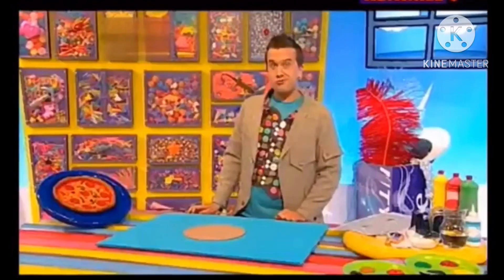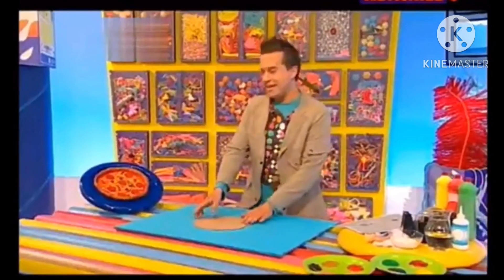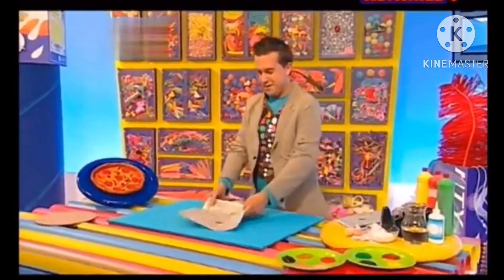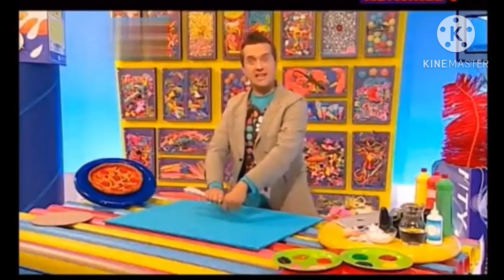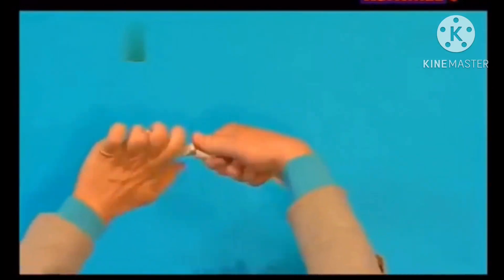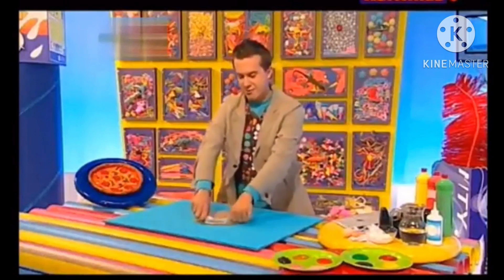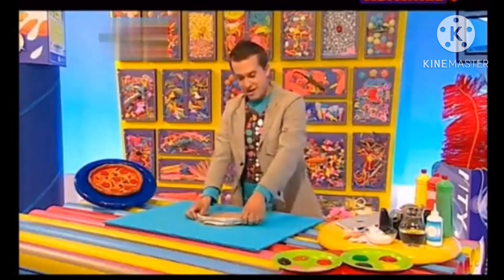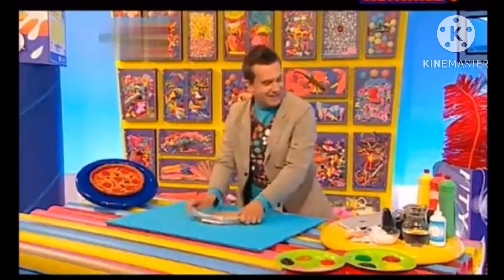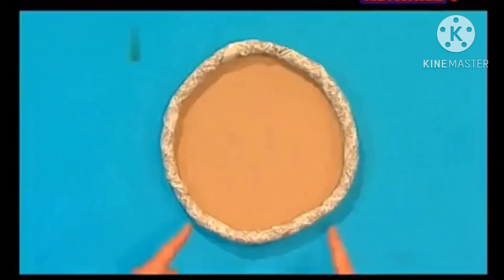Next, we're going to make the pizza's crust — that's the bit around the edge here. For that, we need a sheet of newspaper, and we're going to roll it up like this, then twist it like this. We're going to bring our base back in and bend and stick it around the edge to make the crust. You'll need more than one piece of newspaper to make sure the crust fits all the way around your circle shape. Let's stick it on. There's the pizza's crust!